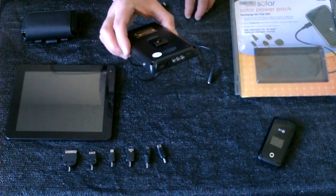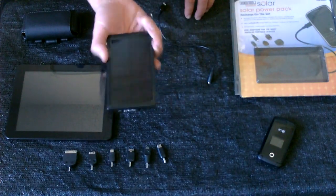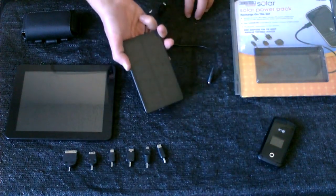Once this is charged, you can probably just throw it in a drawer and I imagine it'll last for months before it discharges — probably a couple months at least.